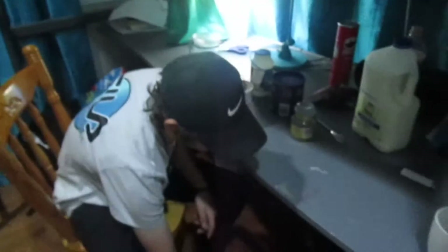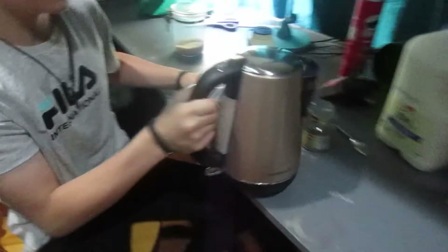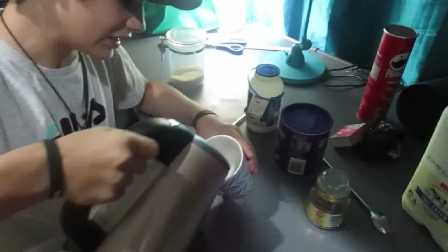Alright, so today's episode we are going to be making a hot chocolate coffee flavoured thingamabob. We're just going to YOLO everything, so we're going to put in about yay amount.